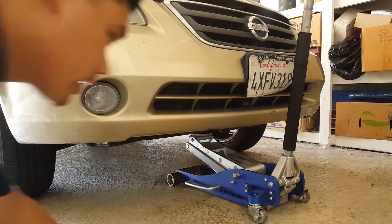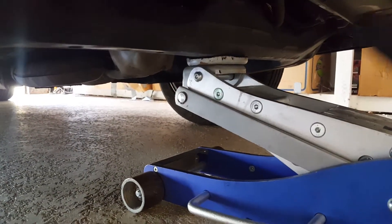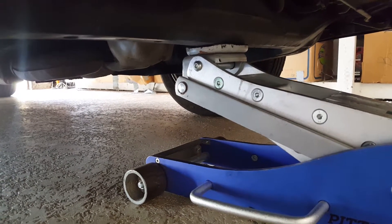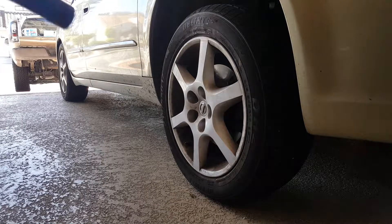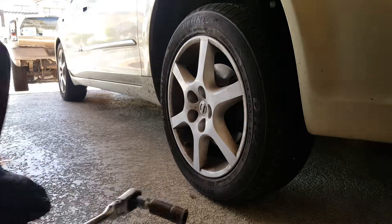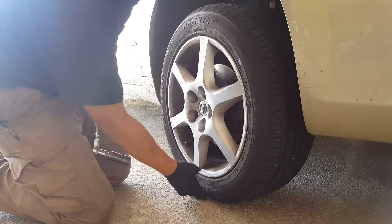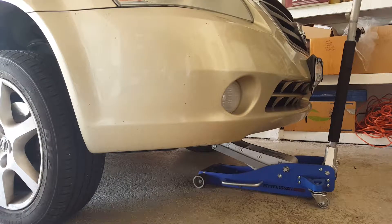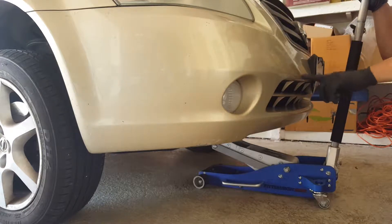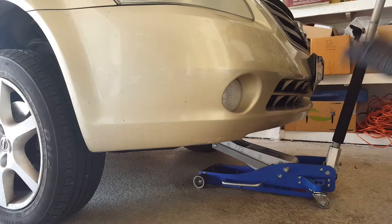First thing you're going to want to do is get a jack and jack up the car on the center jack point. Right about there you'll see a little nub right underneath the car. Place a jack and get the car almost all the way up. Next thing you're going to want to do is get your 21mm and break the lug nuts loose. You want to break them loose while the tires are still on the ground. After you have all the lug nuts broken loose, you can go ahead and jack up the car. Make sure the parking brake's on so the car doesn't roll back.